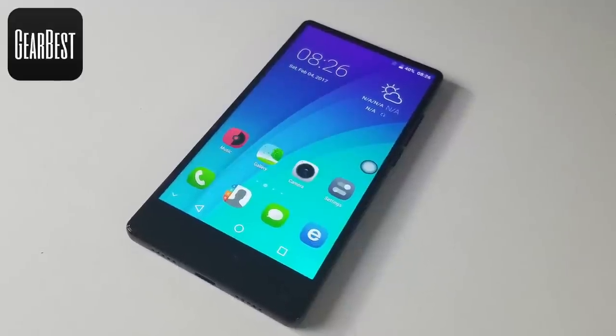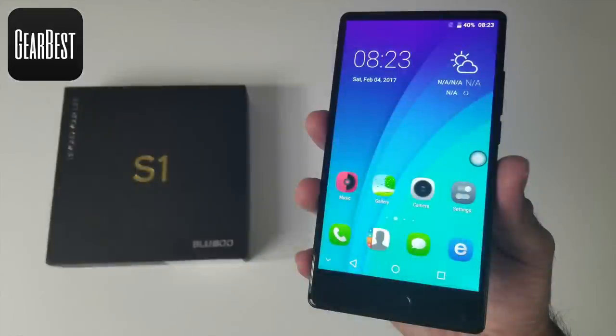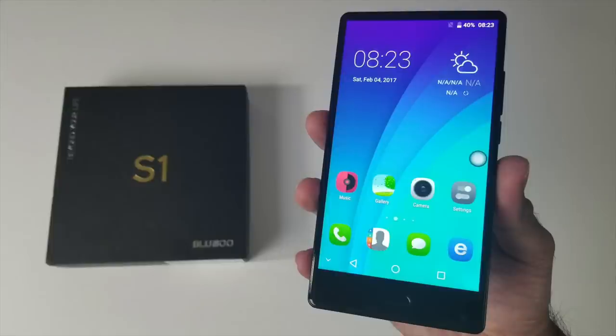This is an international giveaway sponsored by Gearbest — just follow the Gleam links in the description box below. Good luck to you all. Thank you so much for watching and I hope you all have a brilliant day. See you in the next one guys.